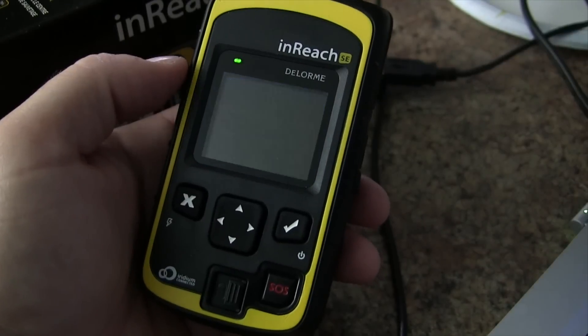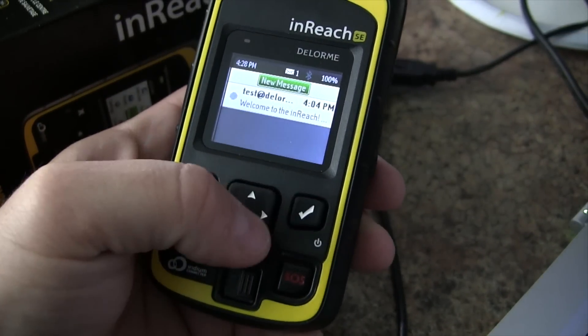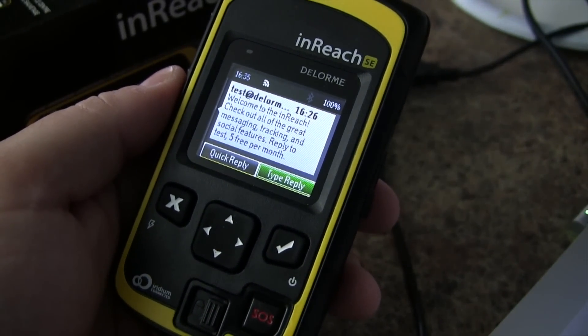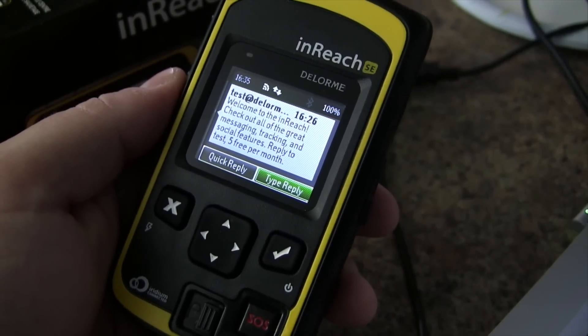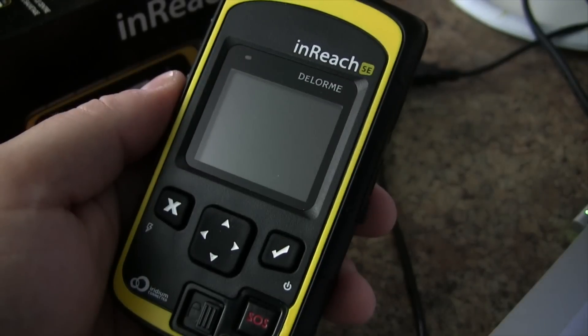We can see our first message, so go down to Messages and here we are. When you first activate your InReach, you'll get a test email from Delorme, and you can send five free test messages per month. To send a test message, you need to go back to your control panel at explore.delorme.com.